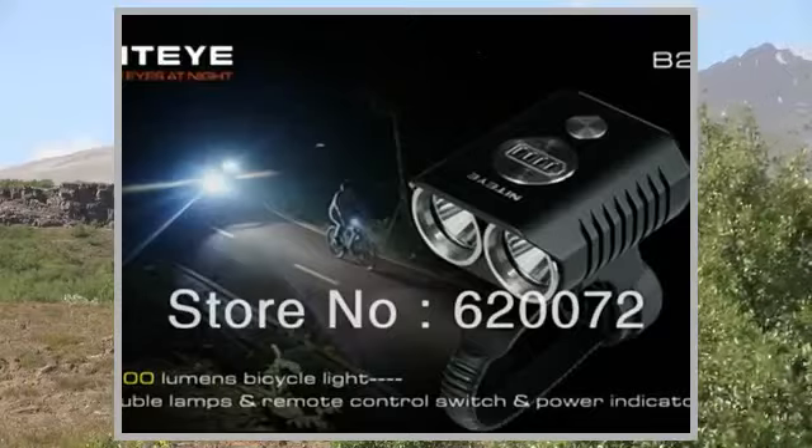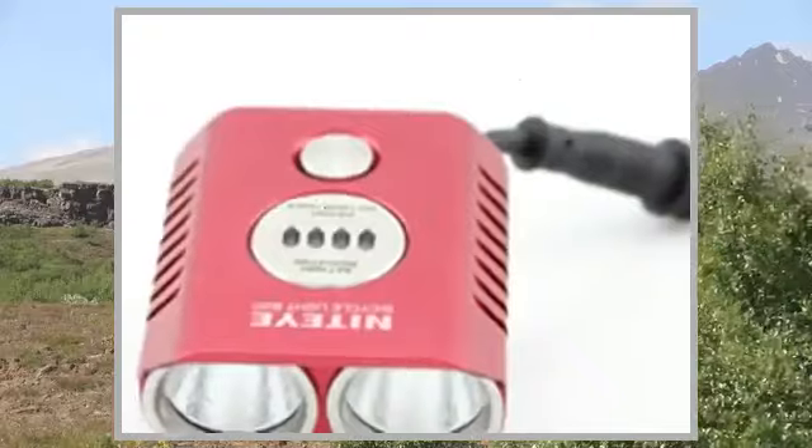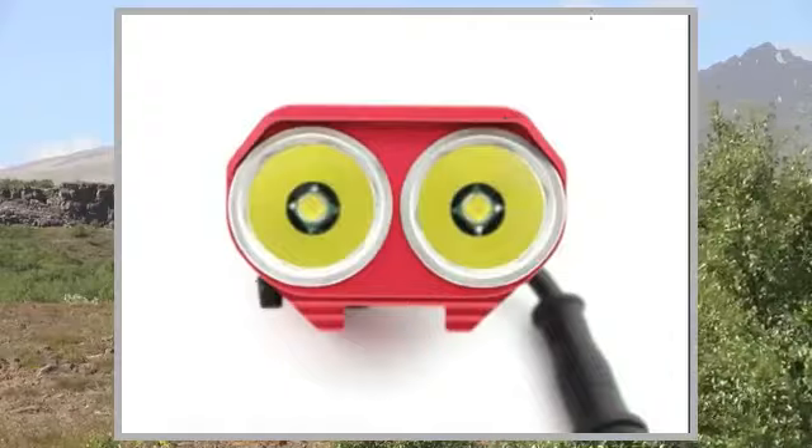Welcome to the video. This is a presentation of the product Taillight Sight iB20 Bicycle Light, 1200 Lumens High Quality Bike Front Light with Remote Control.